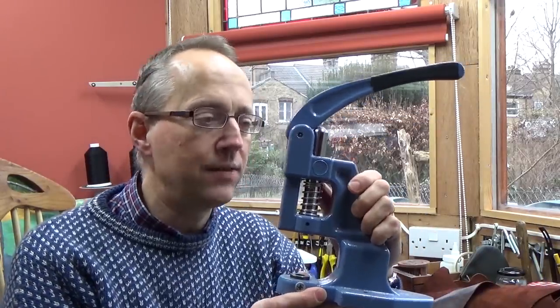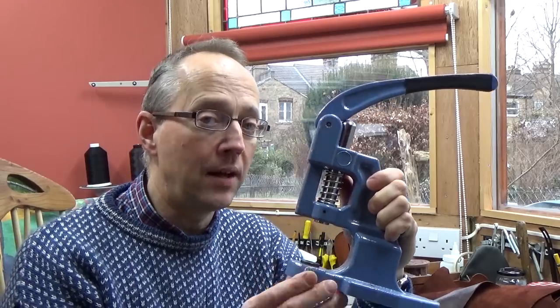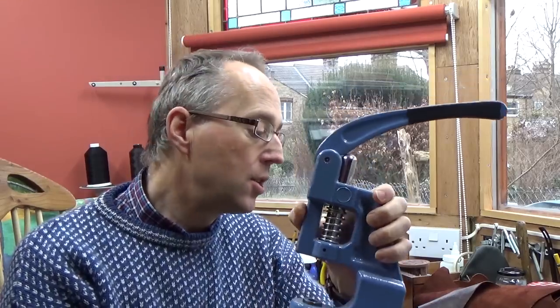The reason I've gone for this is because, well, it's not too much money, which is quite a factor. And I have actually got one of these rivet presses which I find great for rivets, and I have got some grommet heads for it, but I haven't found them in a half inch size to be very good at all. Looking on the internet, other people have had trouble with them too.